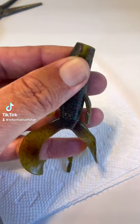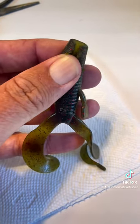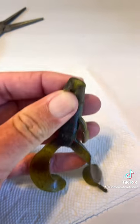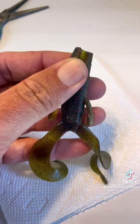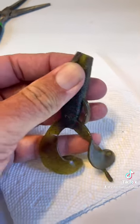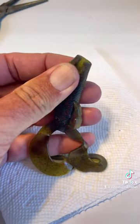I want to show you a super fast repair tip for soft plastics on the water. There's of course much cleaner ways to do this that I've taught about in the past, but if the nose tears out like this, don't throw it away. Just drop it at your feet and save this pile for later when you're watching a TV show and repair them quick if you want. But this technique you can also do on the water.